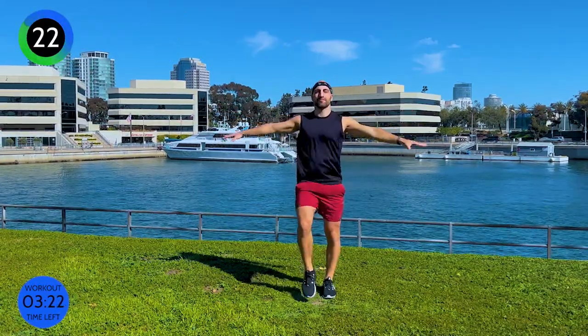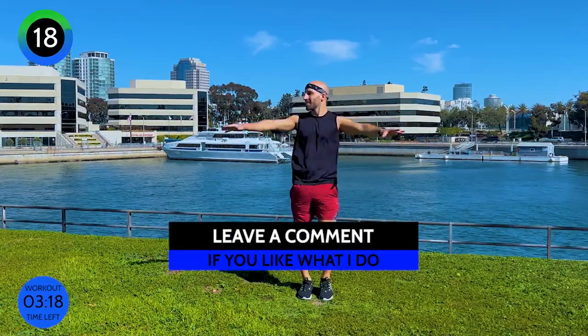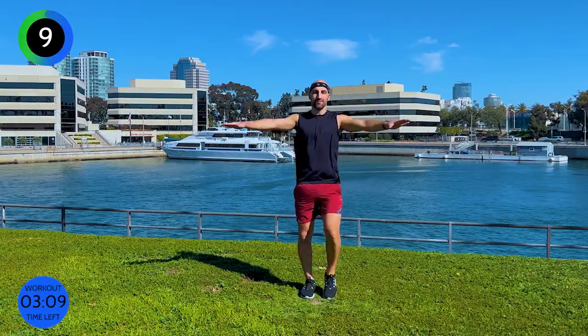Now if you like this video and if you like what I do, always leave me a comment. I love to hear from you. That really helps the communication and I can see what you like and what you don't like, because this YouTube channel is catered to you.